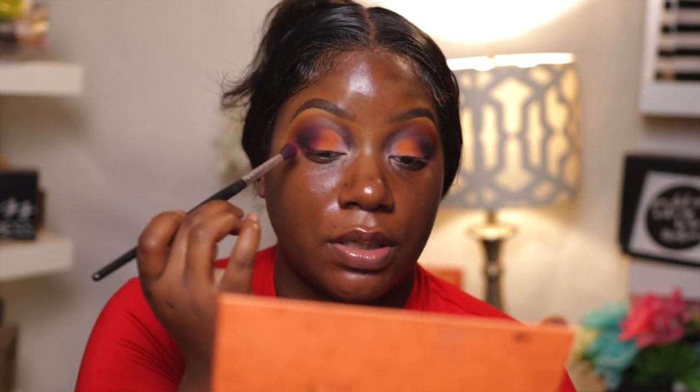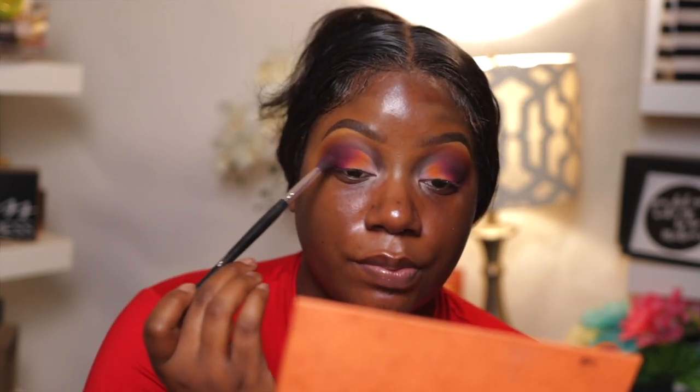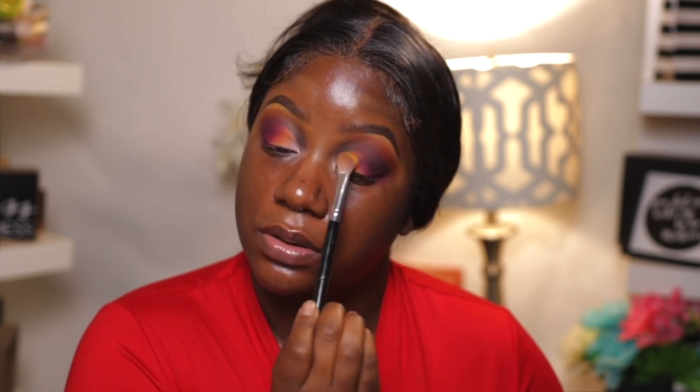The orange isn't popping the way I thought it was going to pop, but we're going to make it work — fingers crossed. That kind of took away my burgundy a little bit so I'm bringing it back. I'm going back into my Kar Beauty palette with a sweeping motion to bring a little bit of that burgundy back. I feel like this is not popping the way I want, so I'm going to go in with yellow — also from the Juvia's Place palette — and just stamp it right there.